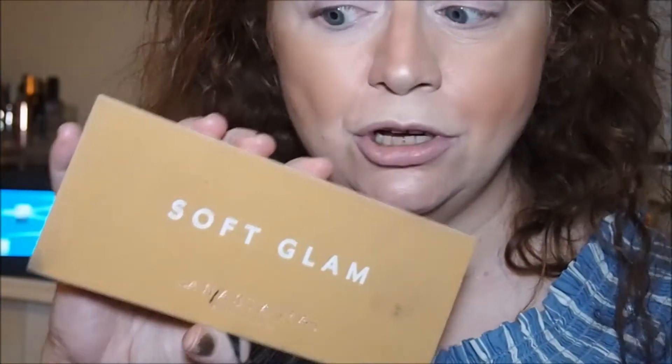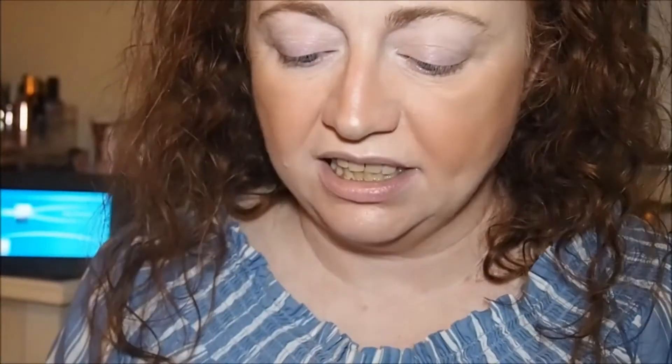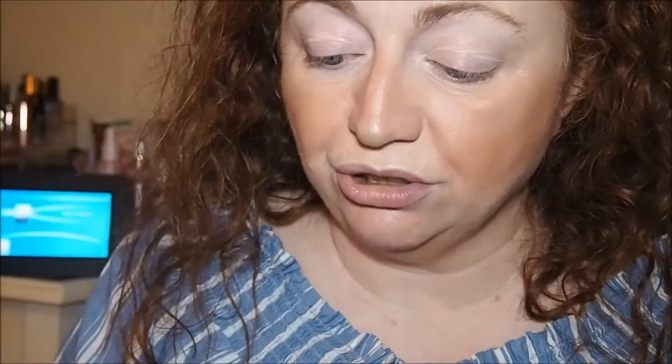So we've got the ABH Soft Glam — it's a beautiful palette — and then the dupe I've got is the Revolution Reloaded Velvet Rose palette. We're not going to do the guessing game of which eye I use which on — we'll use Soft Glam on the right eye and Revolution Reloaded on the left.